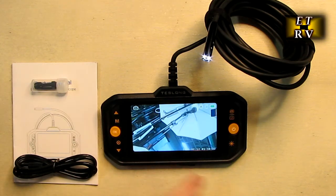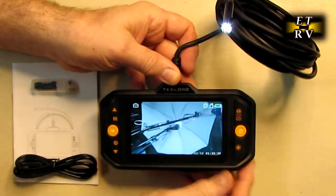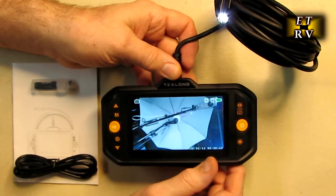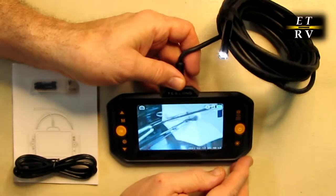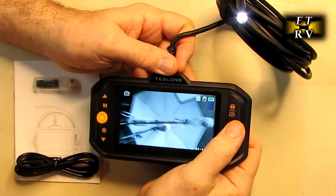You can see the wide field of view it has right here. It's showing my studio camera and lighting. I've got the lighting toned down so you can actually see this a little better. Now let's go over some of the basic functions.